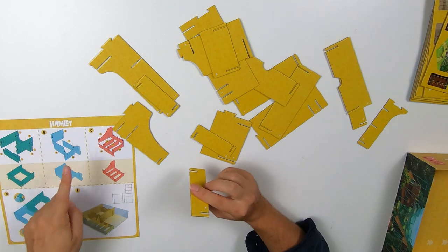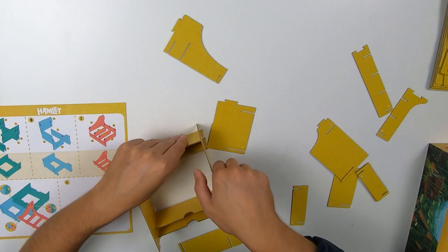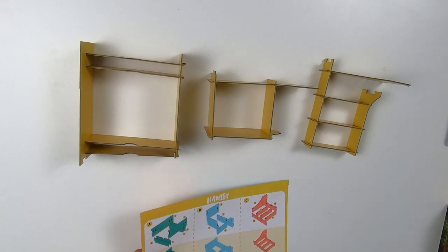I've gone ahead and punched out all of the pieces of the insert. You will see that each one of them is numbered somewhere on the piece itself, and those numbers correspond to the pieces shown in the assembly sheet. There are three main pieces of the insert — they will assemble with each other and come together into one big insert, plugging into each other in a really nifty way. Then we'll insert that into the box to create the separation and storage system for Hamlet Founders Edition. I'm starting with A, B, and C.